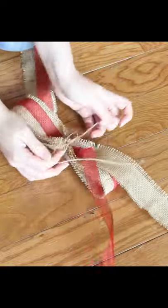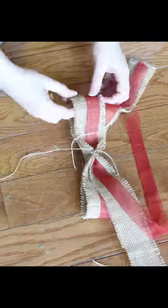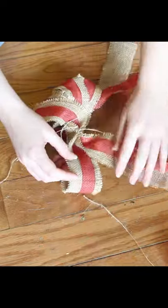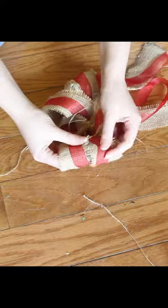My ribbons didn't even have wire edging, and it was still fine. Then wrap one ribbon around the center, leaving lots of extra to tie the bow onto something. This is a quick and easy process, just like most of the tips I share.